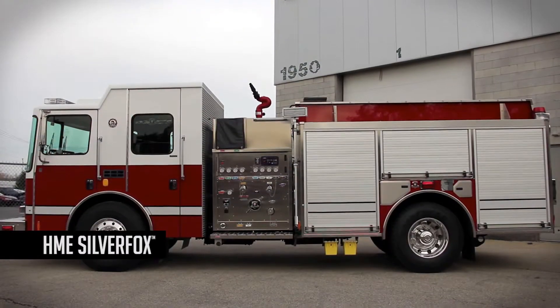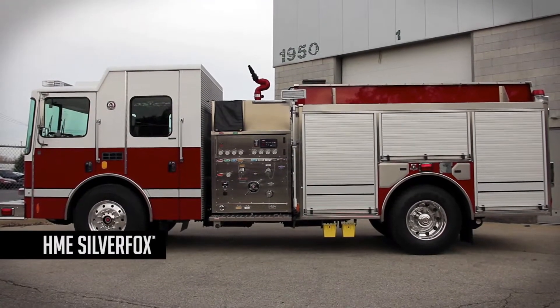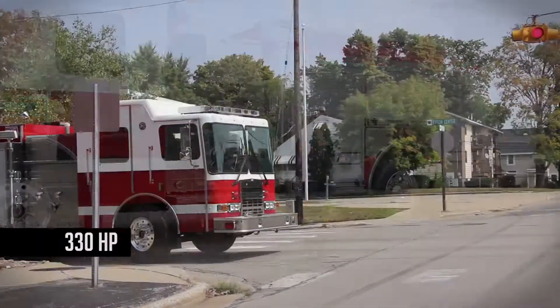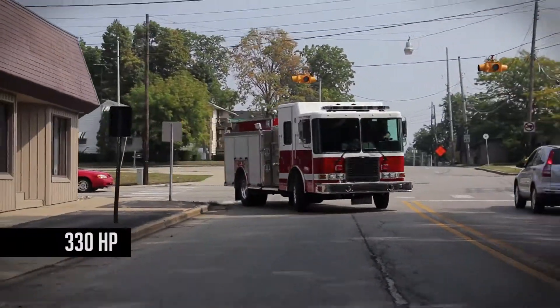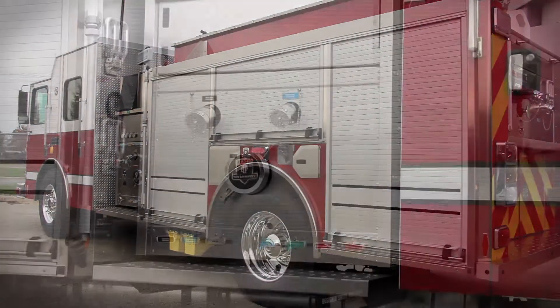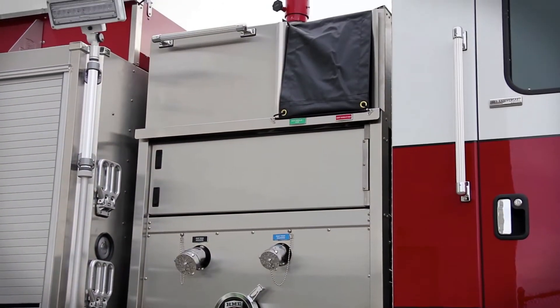Like all HME Silver Foxes, this affordable truck is built on a tight-turning HME SFO chassis with a 330 horsepower engine, HME corrosion-resistant body, roll-up doors, and Alpo aluminum wheels. It has a 96-inch wide body and a 12-inch raised roof.